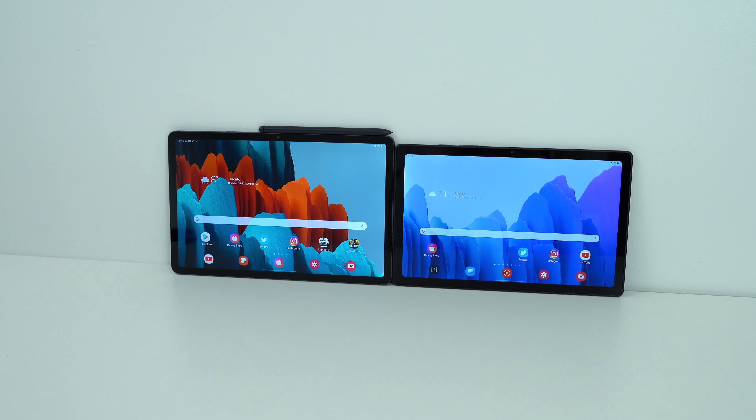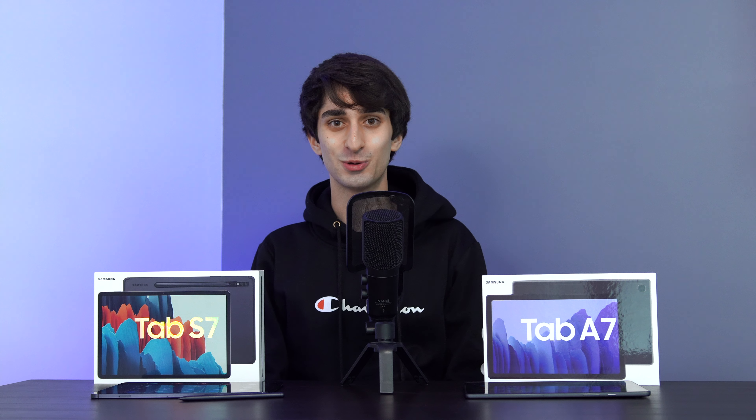The Qualcomm Snapdragon chip inside the Tab S7 is the Snapdragon 865 Plus — an octa-core chip that will allow you to play any game on the Google Play Store at top settings with no lag. I haven't found any flaws with this chip at all, and to top it off, it starts with fast UFS 3.0 base storage of 128GB. The Tab A7, on the other hand, starts with only a base of 32GB internally. I strongly believe that 32GB is not enough for anyone, so factor in the price of a microSD card into your purchase. Once you have storage sorted, this is still another very capable tablet.